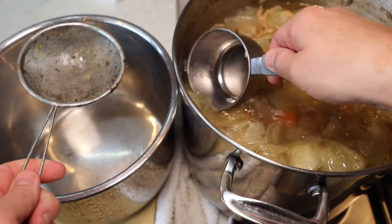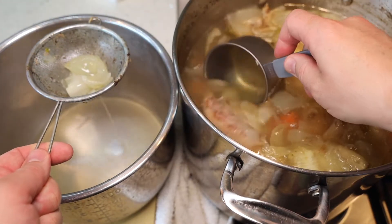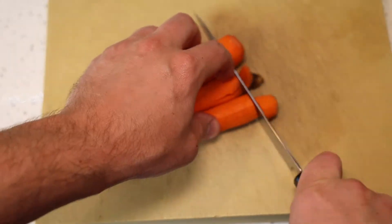Now let's strain the soup. With every soup I do it the same way — I strain it, use a bigger strainer preferably, and I cool it really, really fast and put it in the fridge so you don't have to worry about it going bad.